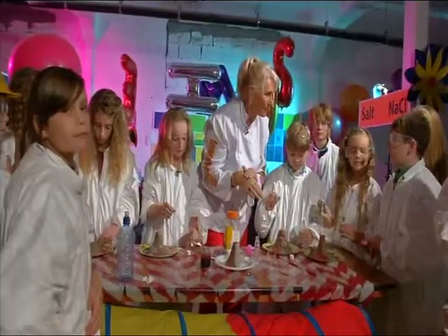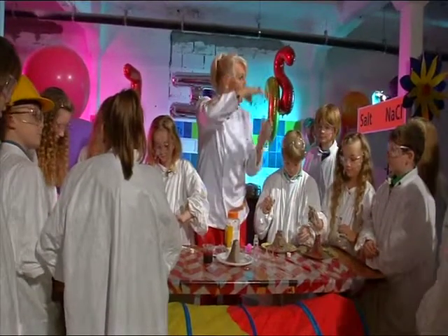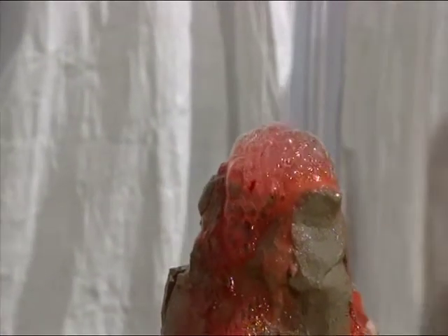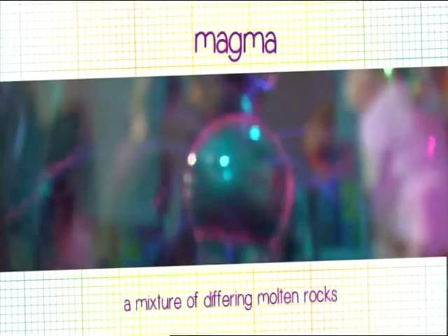And what are volcanoes made from? Inside the earth it's so hot, the rock actually melts. And because of that, it becomes a liquid — it's lighter, so it floats up, it's less dense. But usually, see the way we've got a hole here — usually we don't have a hole. The pressure builds up and builds up, until all of the magma explodes skywards.